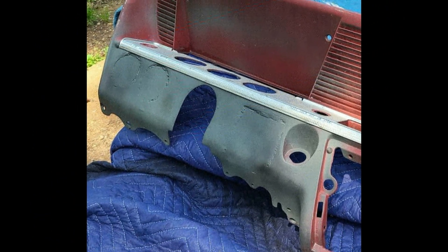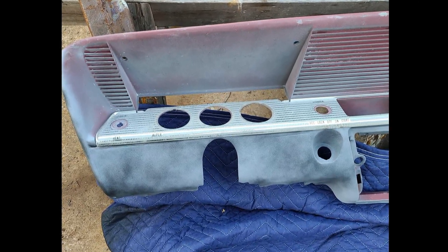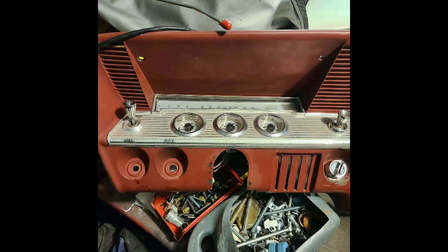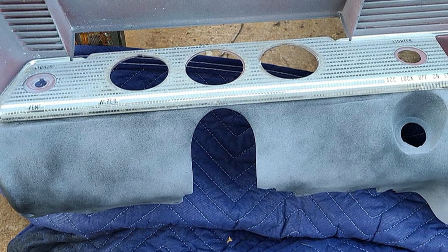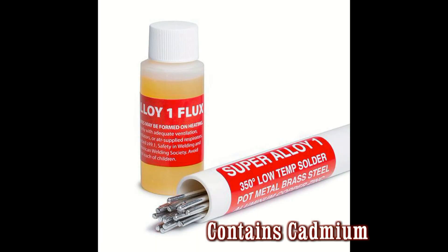Luckily, the Super Alloy One was up to the job. Alex said, 'I just want to thank you for your product as it definitely helped me out.' If you'd like to see how the Super Alloy One solder works on pot metal and zinc die cast, watch one of these videos for all the information on pot metal repair you'll ever need. Thank you Alex for trying Super Alloy One and thinking outside the box.